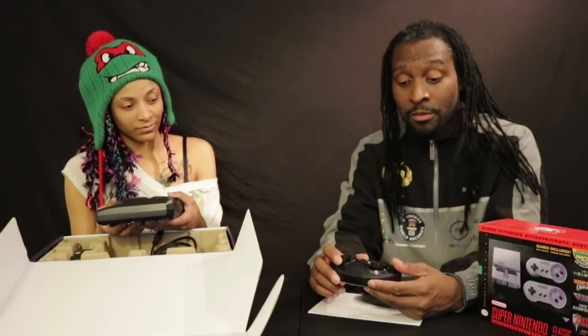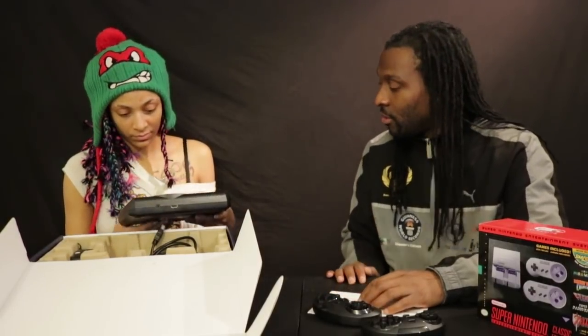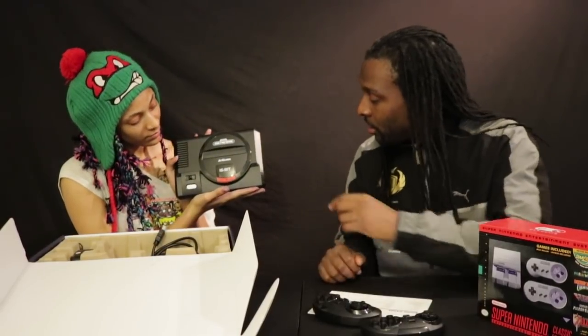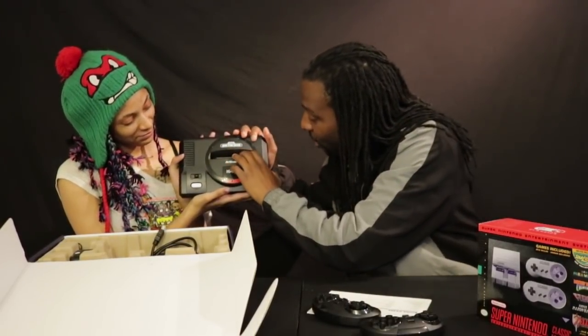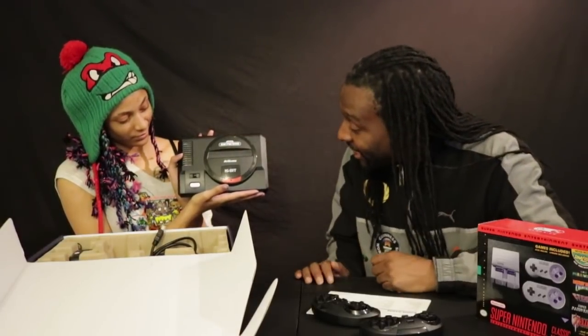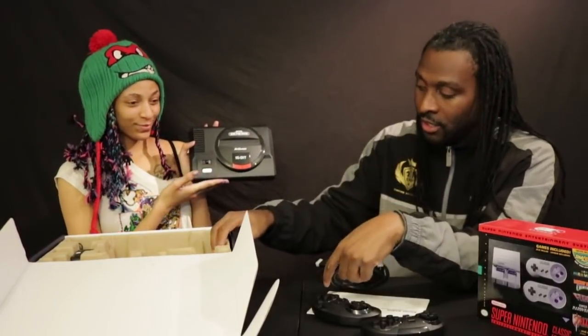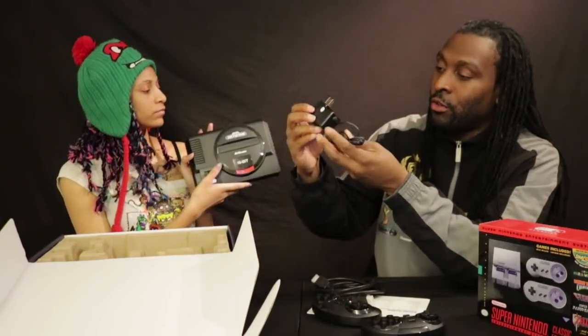I'm going to have to stop by GameStop and get the wired controllers because I'm a wired guy — I'm hardwired when it comes to these games. Now let's look at the console itself. Wow — it's a top-loader! You can put actual Genesis cartridges in there, that's godlike. You can top-load and put an actual Genesis cartridge in, and it's HDMI output with a power converter included.